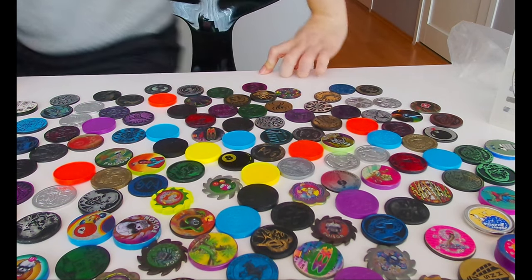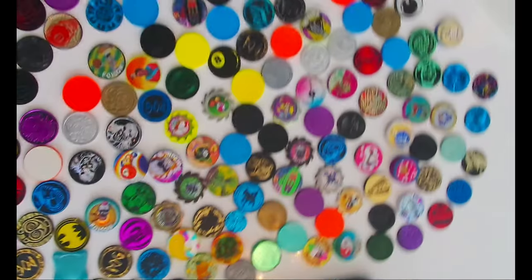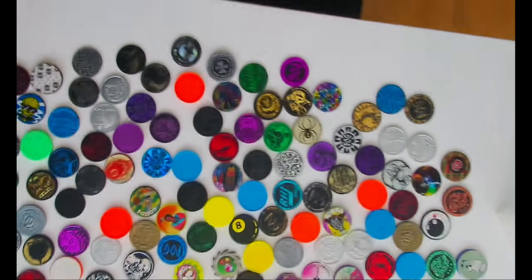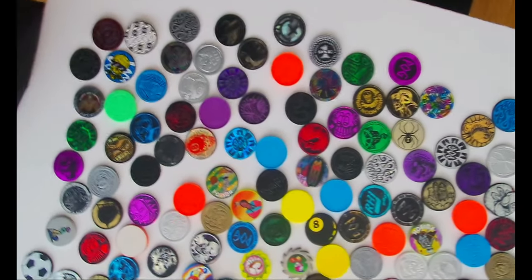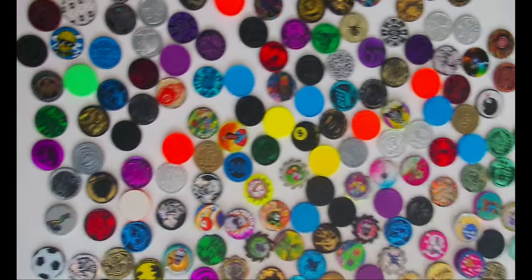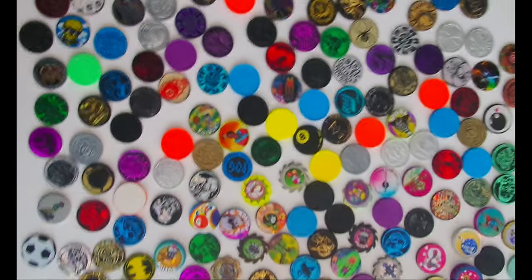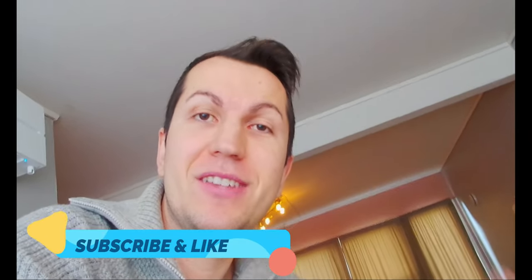Let me show you - these are all the bugs. I'm gonna count them all and write it in the description so you can see how many I have. I'll link the other video with my unboxing of the bugs too. If you want to buy these slammers or the bugs or everything, just let me know in the messages. Thanks for watching, see you in another video - have a nice one, take care, bye bye!